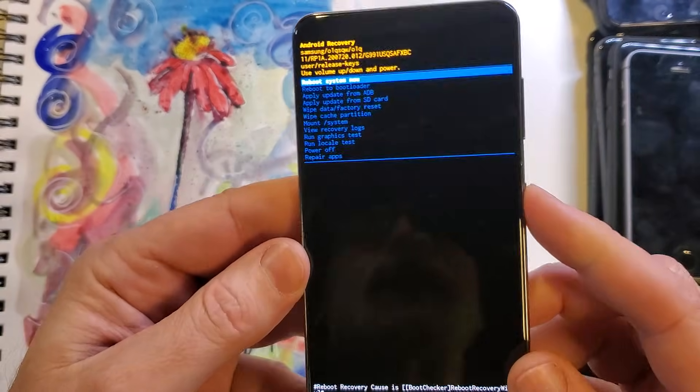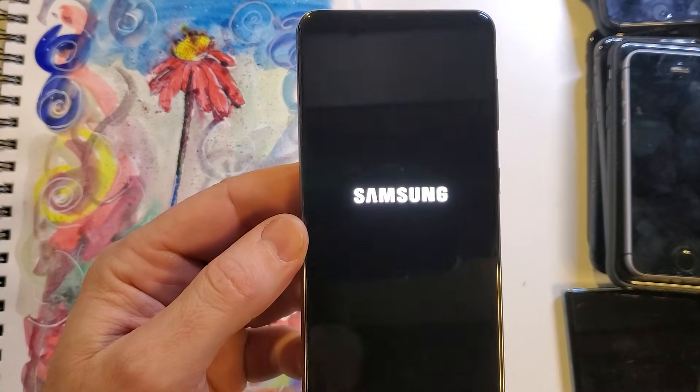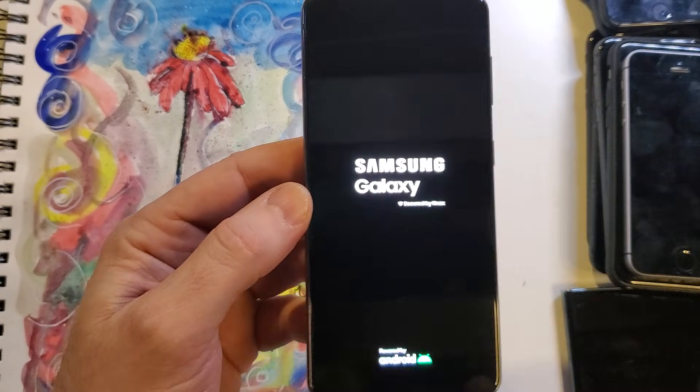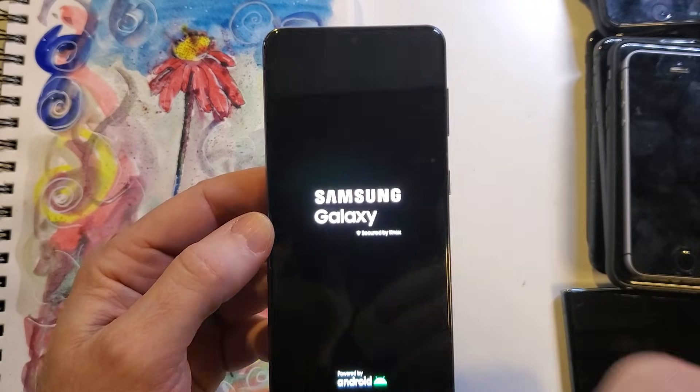You can reboot the system. And that is how you factory reset your device if you've forgotten your pin and it's not allowing you to power off the device. Hopefully that helps you.